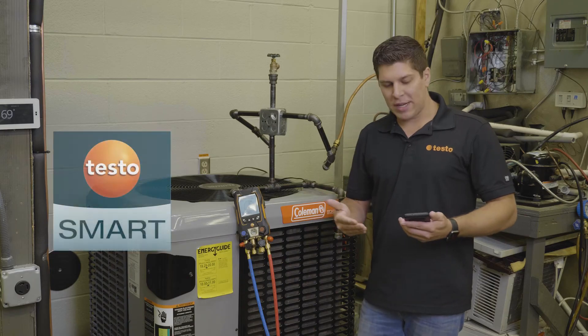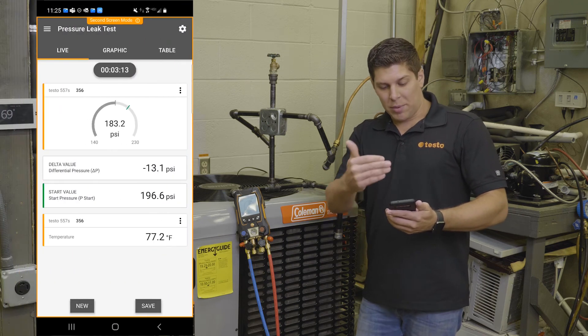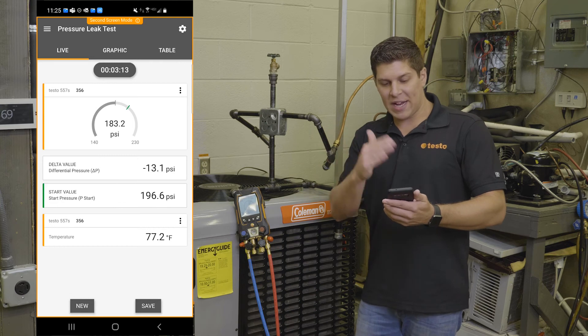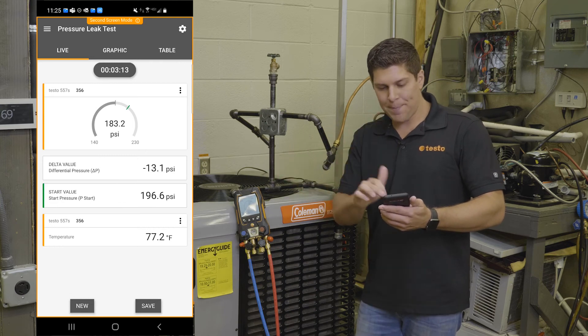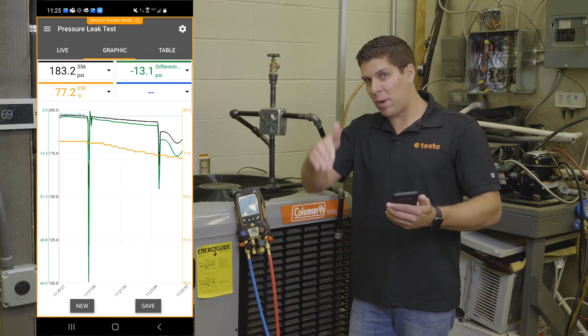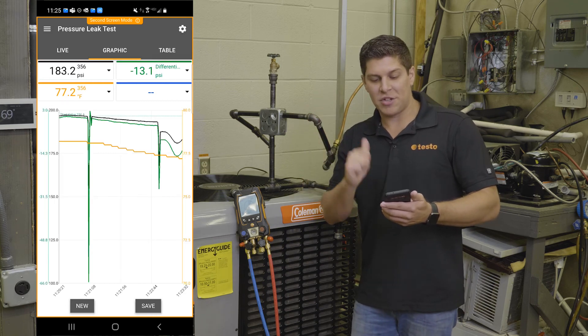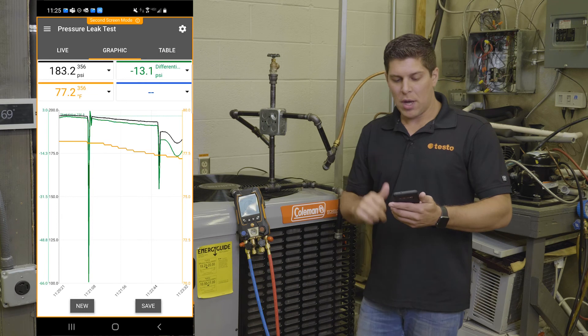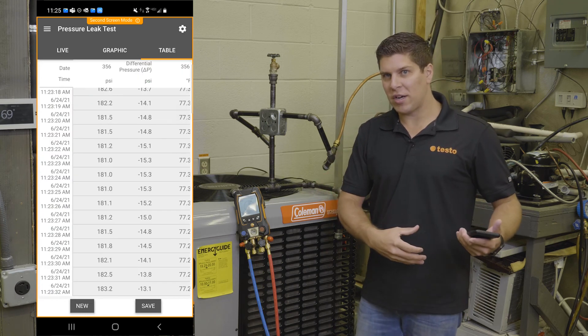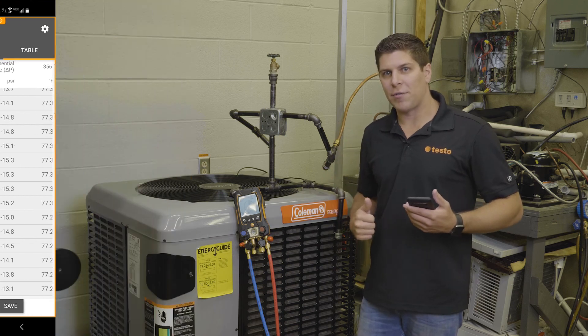I also have the app running, so you're able to see the same results — your start, your delta, as well as the sweeping gauges and where it starts from a little green line. You can also pull up the graphics to see if there were any dips or changes from temperature compensation, and the same with the table view. I can create a report out of this, save it to my current customer, and create a log file for that customer.